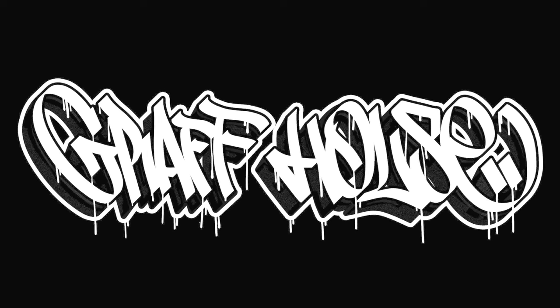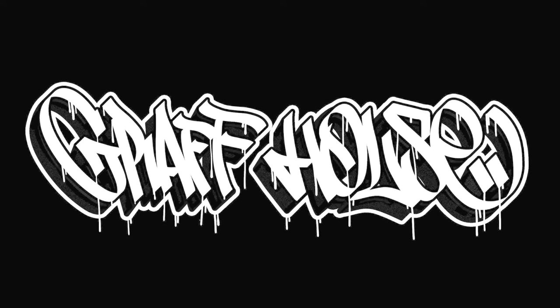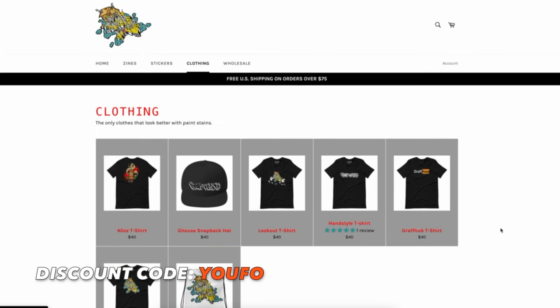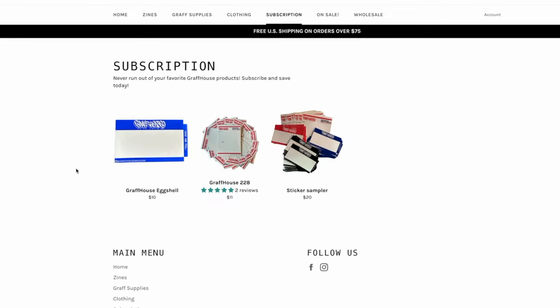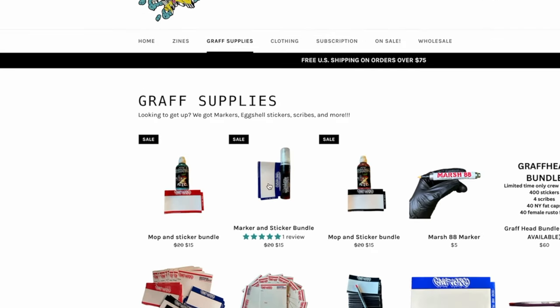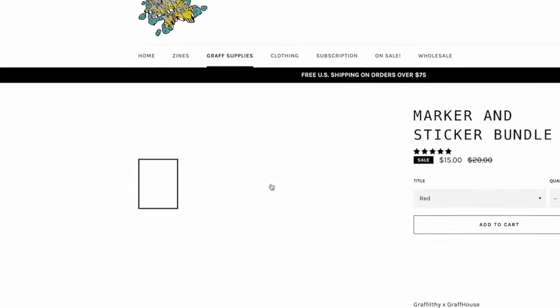Thank you so much to Graph House for sponsoring this video. I highly suggest you guys go check it out, and if you grab anything on the website, be sure to use the discount code UFO for 15% off. They've also just started doing a monthly sticker subscription at 20% off, and they have new marker and sticker bundles. Visit graphhouse.com.